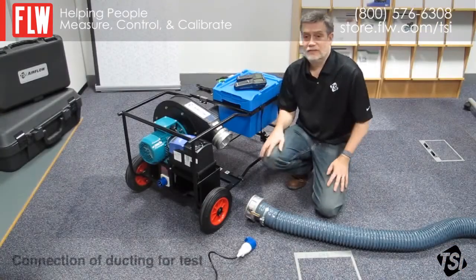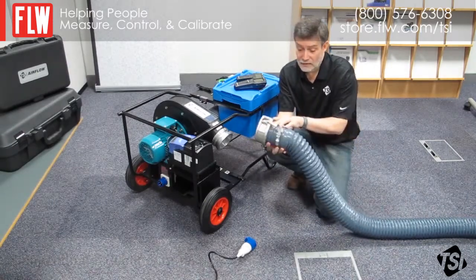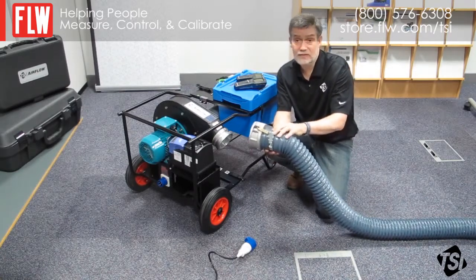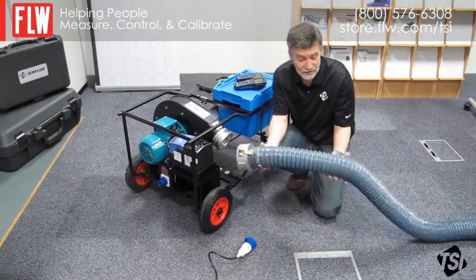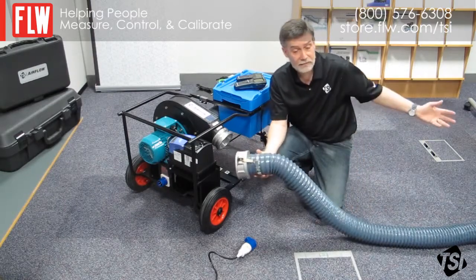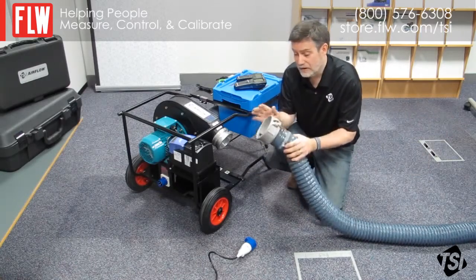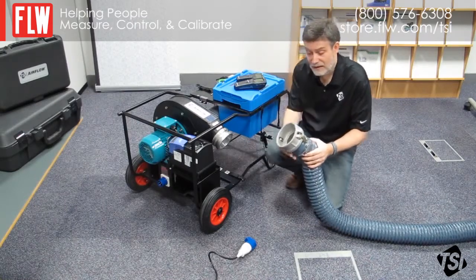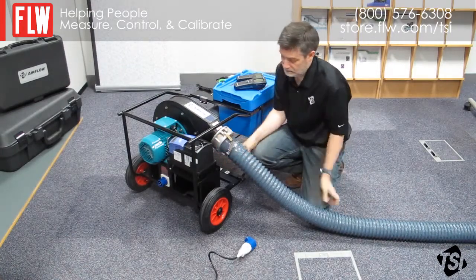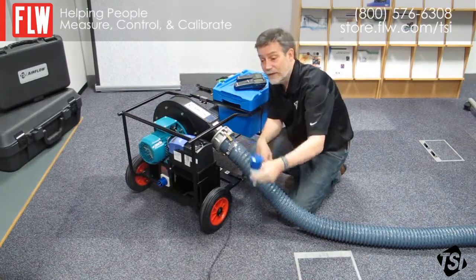Now I'm going to show you how to connect the Panda up for a leakage test. We already have flexible ducting connected to the flange here. We've already used a strap to make sure there's no leakage from that, and we do recommend that you use the straps when carrying out your tests. When using the flexible duct, please make sure that they're as straight and with as few bends as possible. The other end is already connected to the ductwork under test. If you need to carry out a negative test, you can connect this flange to the other end of the Panda. In this case we're carrying out a positive test, so we're going to connect it to the fan outlet. Don't forget to connect the plug to the socket on the end of the Panda for your power supply.